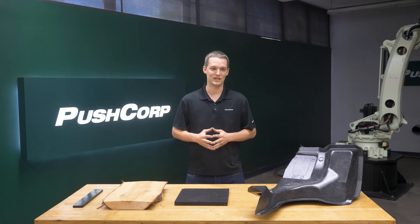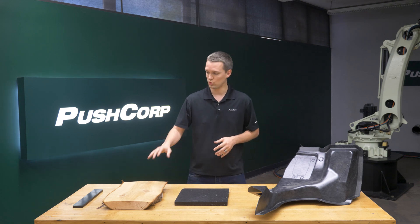In the lab today, we'll demonstrate routing on carbon fiber, foam, wood, and delrin.